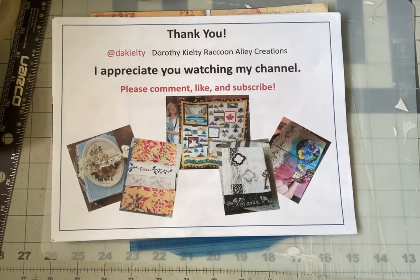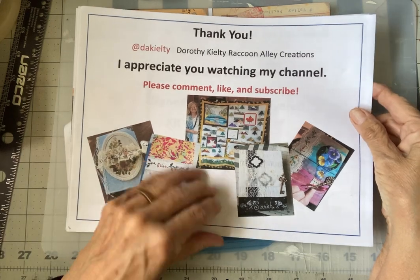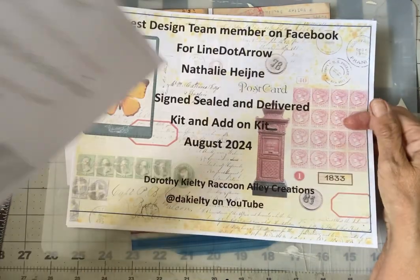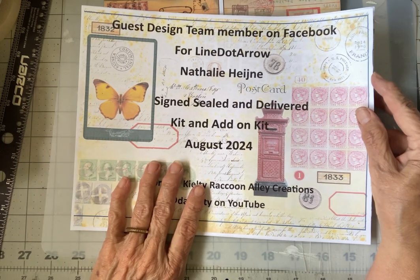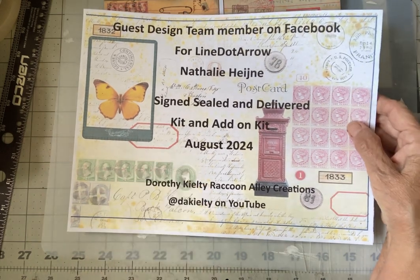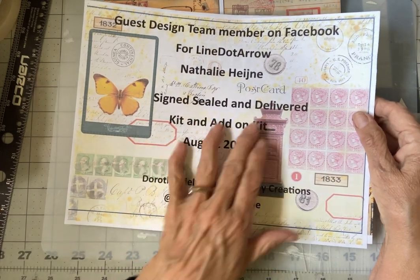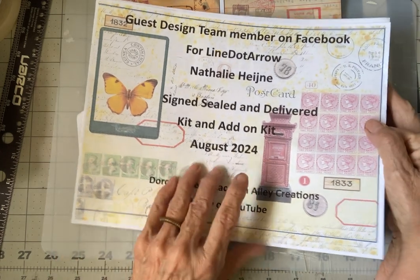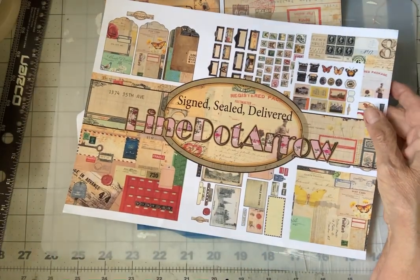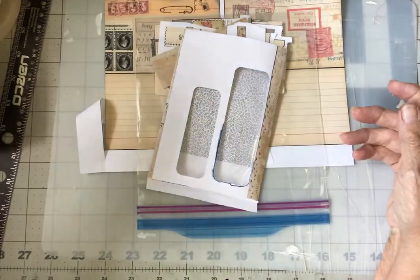Hi everybody, it's Dorothy Kilty back again from Raccoon Alley Creations, and thanks so much for visiting my channel. I am a guest design team member on Facebook for Line.Aero. Natalie has sent us this gorgeous signed, sealed, and delivered kit — an add-on kit. This is August 2024. There are all kinds of wonderful pages and things to work with.